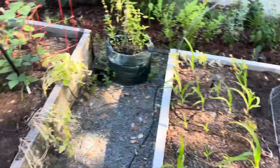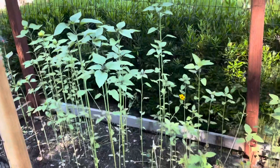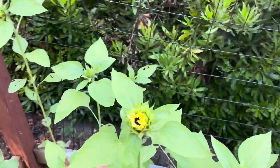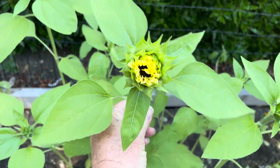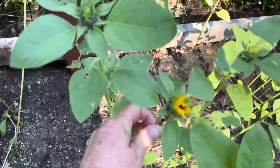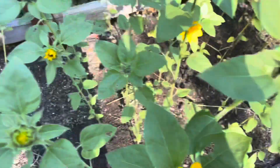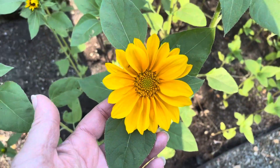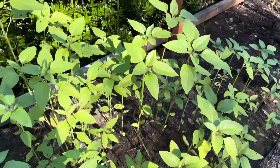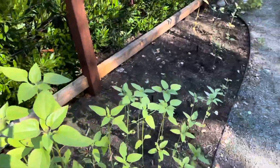Over here is the cut flower sunflower patch. I'm constantly starting new seeds of this — I have a whole tray that I'm about to plant in here at the end of next week. These sunflowers get harvested for bouquets at an early stage because you want to give them time to open in the vase for the recipients. When they're already fully open like this, they're kind of too big — I take those inside for myself. For the longest vase life, you harvest them when the petals have just started to pull off the center.